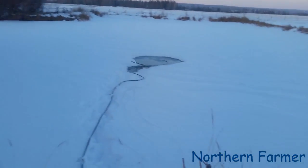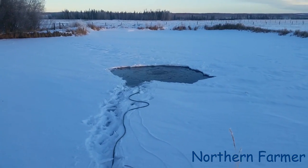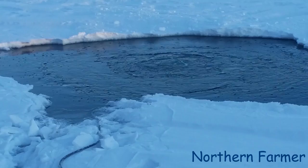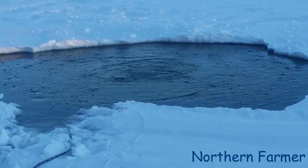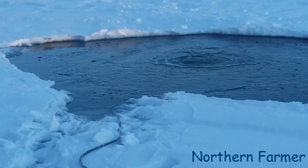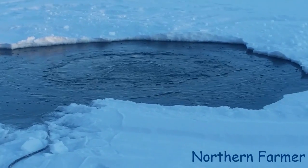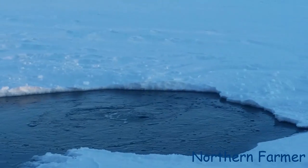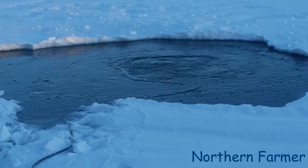Thanks for watching - make sure you subscribe for more. Follow me on Instagram at northernfarmerab and Snapchat at northernfarmer1. As you can see now it's washed right out - this is the next morning. That's how the air bubbles wash out the ice and everything. That's why you don't walk on ponds with aeration, because it's thin ice.